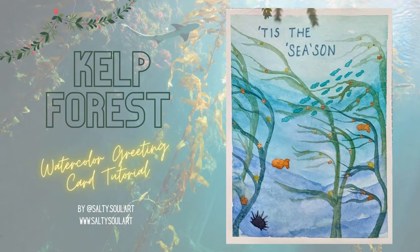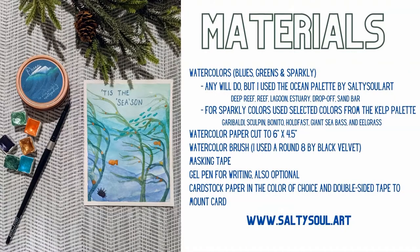This tutorial will show you how to make this super cute Kelp Forest watercolor greeting card. Here are some materials you'll need. You can pause here and check out the links below.